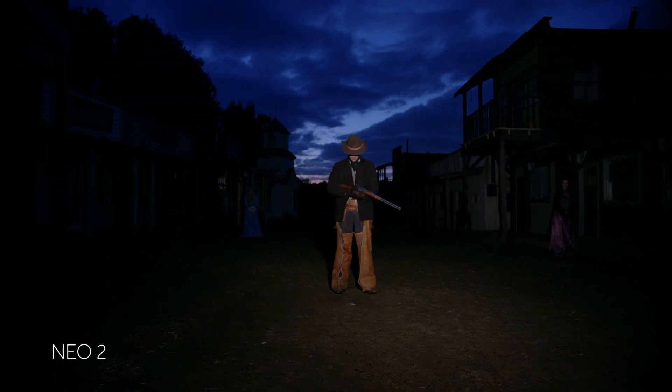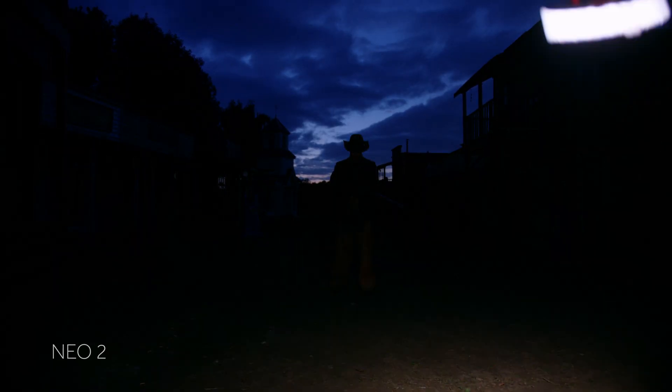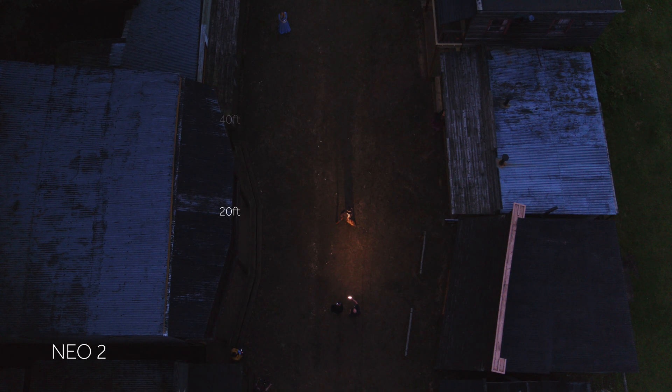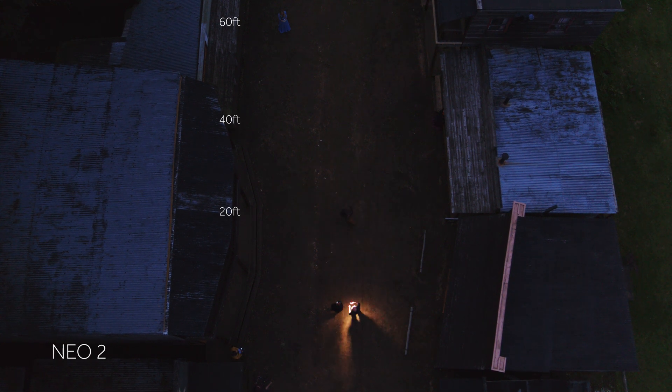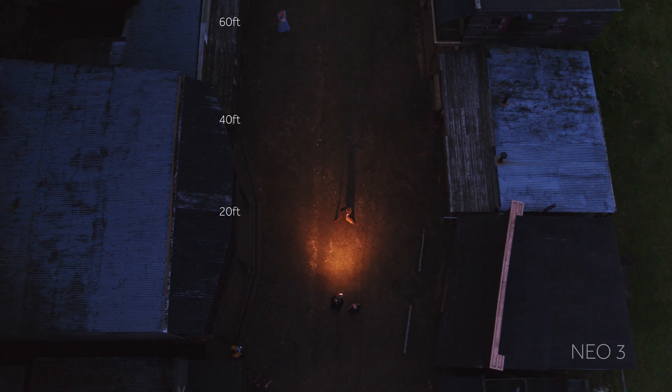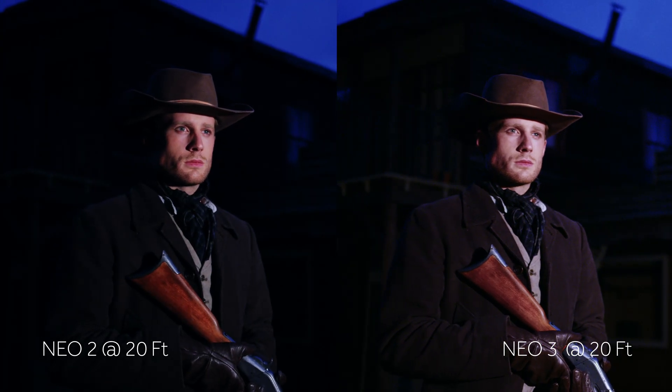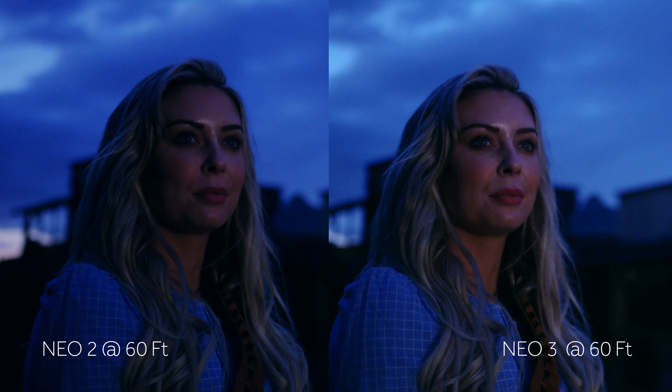NEO 2, NEO 3, NEO 2, NEO 3. I love these lights. I really do. And so I am very excited to use them.